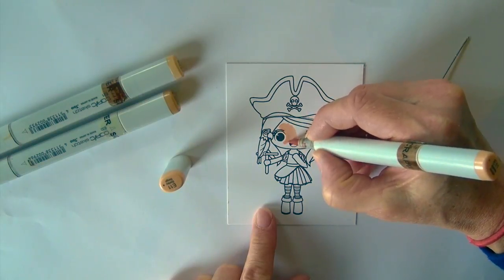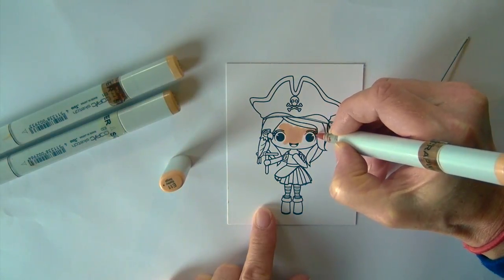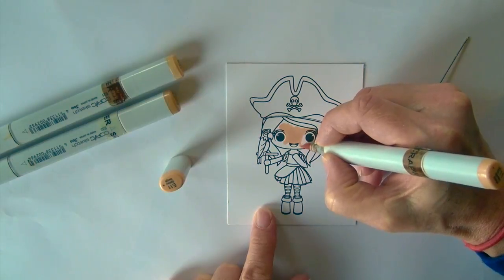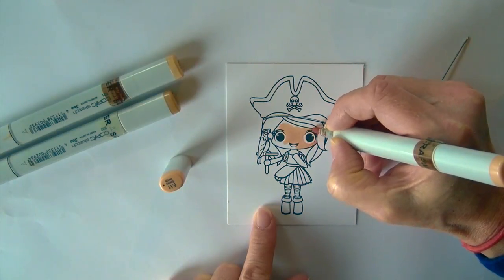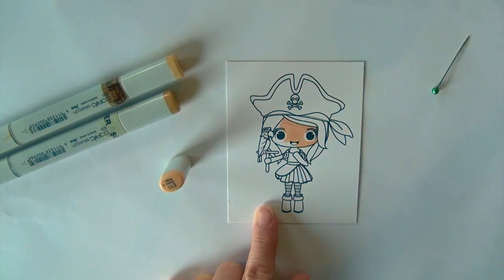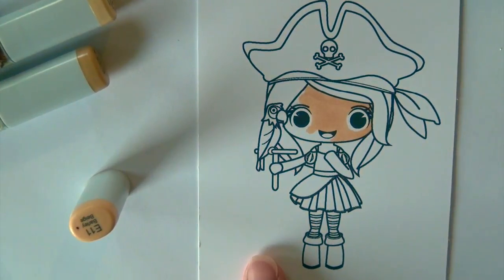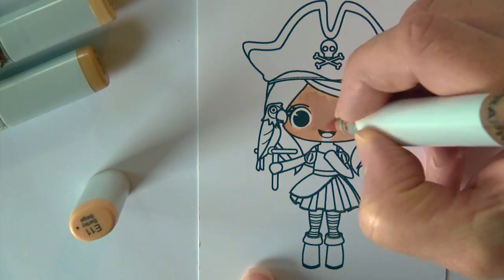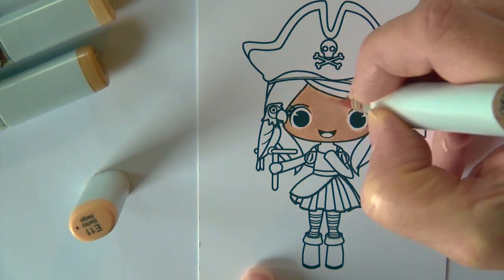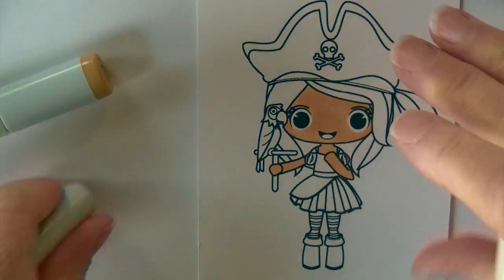I'm going to start on the pirate girl's skin tones and I'm going to use the same combination later tonight. I'm starting with a base of E11. I tend to start with my lightest colors first. The video is going to speed up a bit so we can pick up the pace. I give a nice smooth base of E11 so that the skin tones blend smoothly.